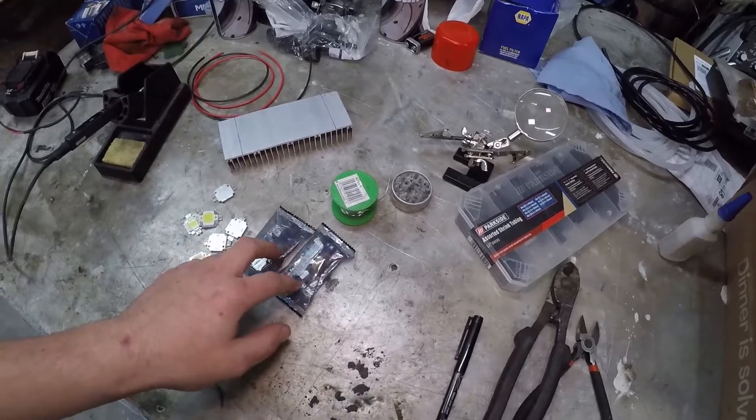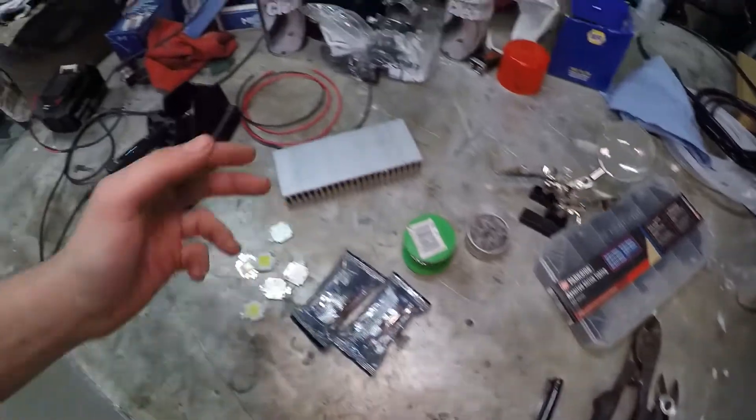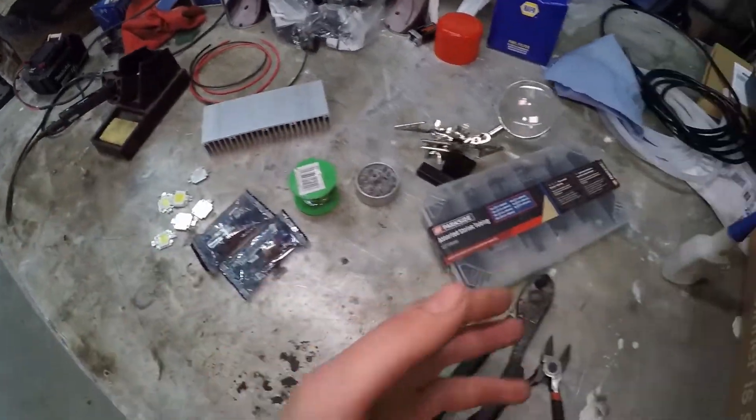So to summarise what you need: a heat sink, LEDs, a buck regulator or resistor, soldering equipment, cutting equipment, a bit of cable, some heat shrink, and that kind of stuff.